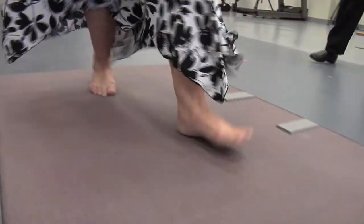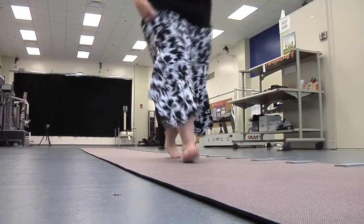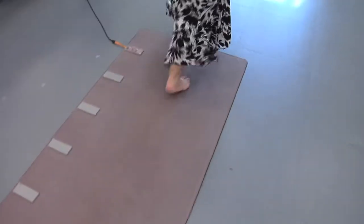We're going to have you walk down the middle of the mat. Gait analysis involves having a person walk or run across our 26-foot-long gait mat, in which four sensors are embedded. So when you walk or run across this mat,